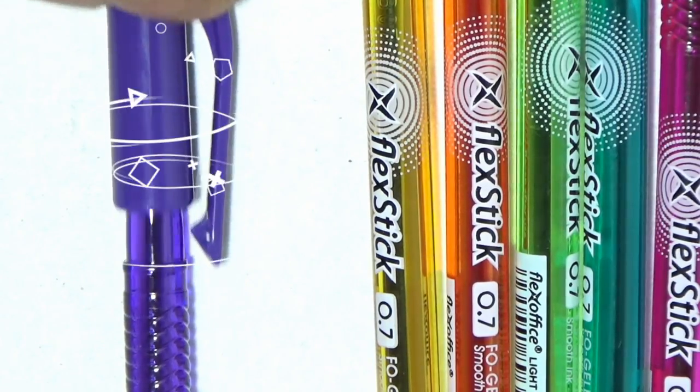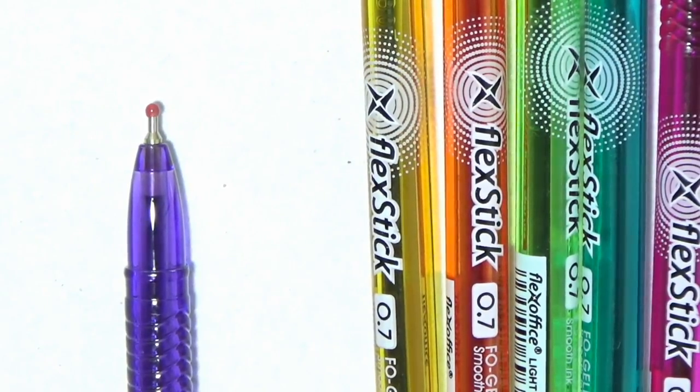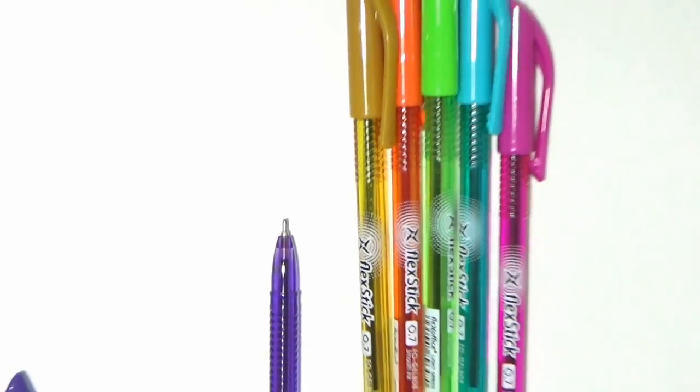By the way, before you start using your new Flex Stix pens, make sure to remove the red dot at the tip. This tip cap protects the tip of the pens and ensures that you get a fresh new pen every time you purchase one.